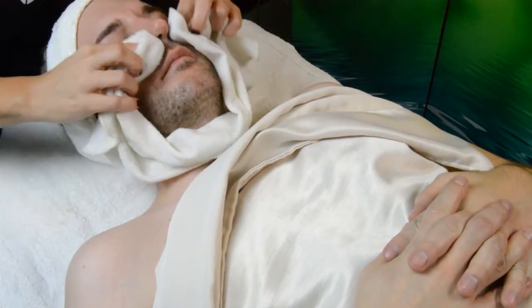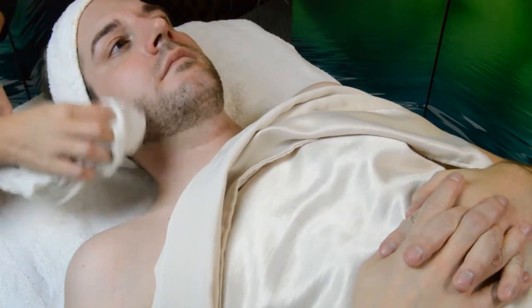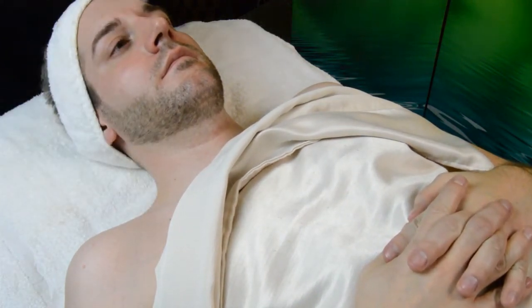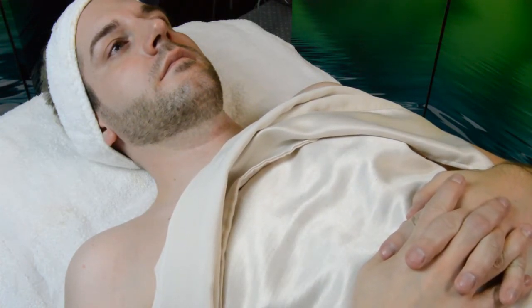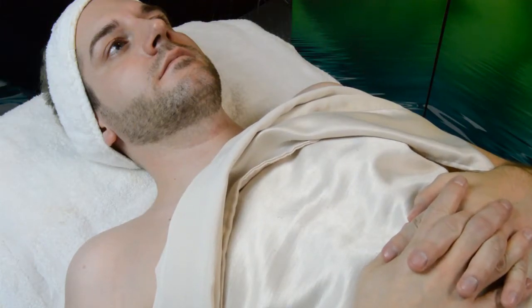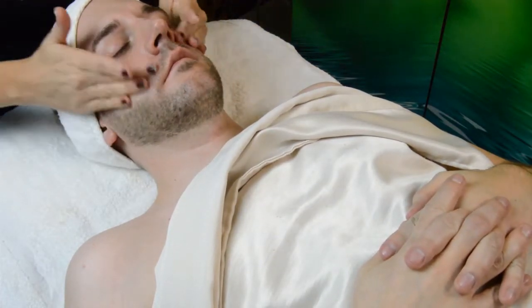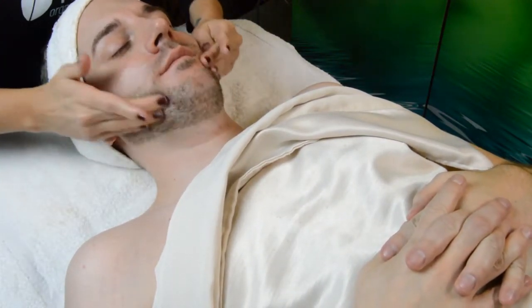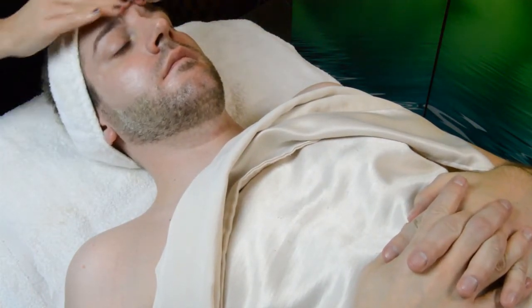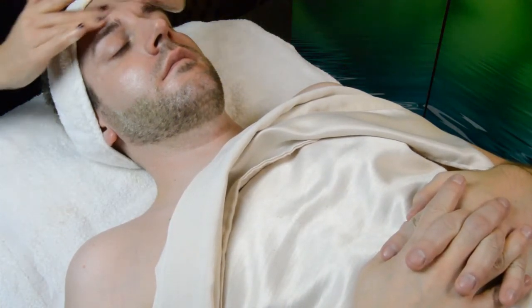After we remove the cleansing milk we get our deeper cleanse with the second step. The second step of this facial treatment is the Nettle Exfoliating Wash, simply because this facial was designed for drier skin. If your guest has oily skin or sensitive skin you can absolutely use the Mineral Exfoliating Wash instead, or if they simply prefer, you can use the Refreshing Mint. Just remember with your exfoliating wash that you are adding a little bit of water to the product before you apply it, emulsifying it in the palm of your hand. If you need a little more slip you can add just a smidge more water.